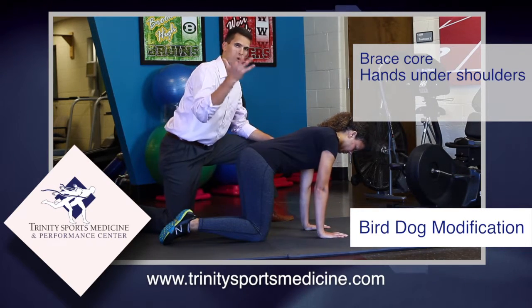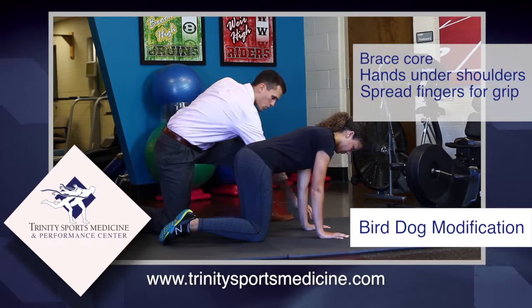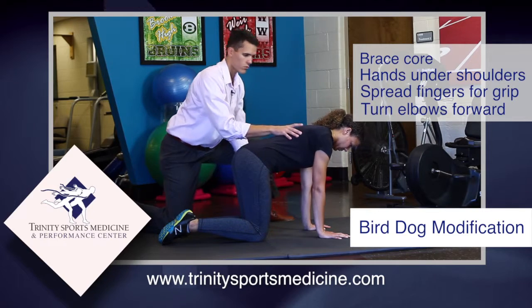An important part to help protect your hands and wrists is to keep a wide grip. Open them up like this — big, wide grip. Next, we want to turn the elbows forward, and that's going to help keep her shoulder blades locked to her core.